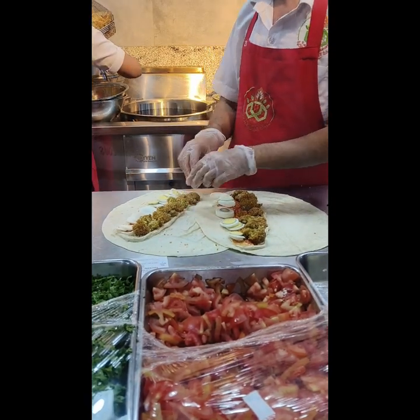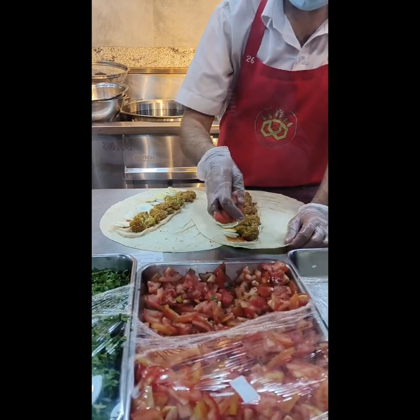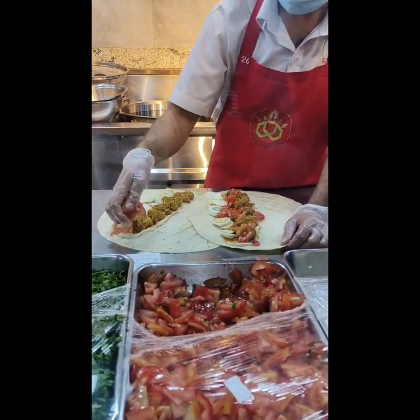We are all getting in the late frame. We are getting a body like this. We are getting into the front.